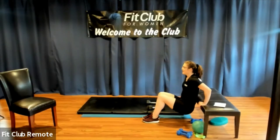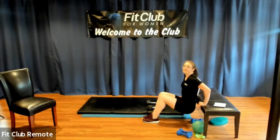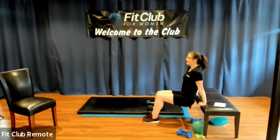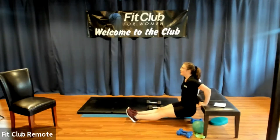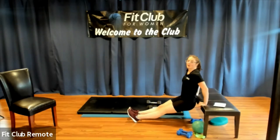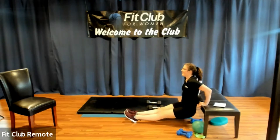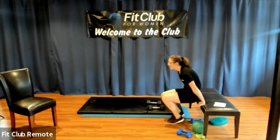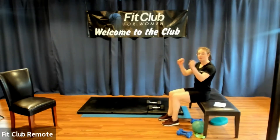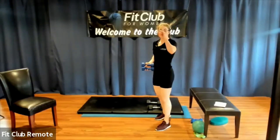If you are doing the seated version and want it to be a little harder, instead of having bent knees like you're sitting in a chair, you're going to have straight legs. Either way, your spine is still moving vertically up and down like you're in an elevator, not an escalator — I'm not moving forward and back. Take a break if you need it — you can shake your wrists out. If you need to put those weights down, put them down.